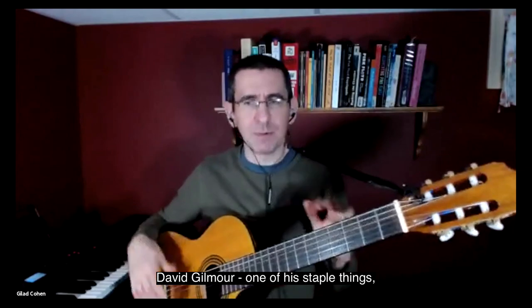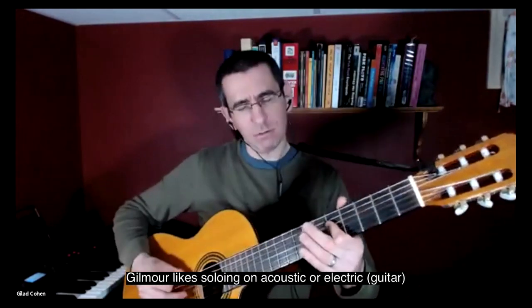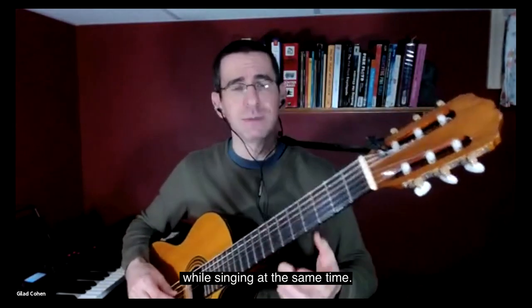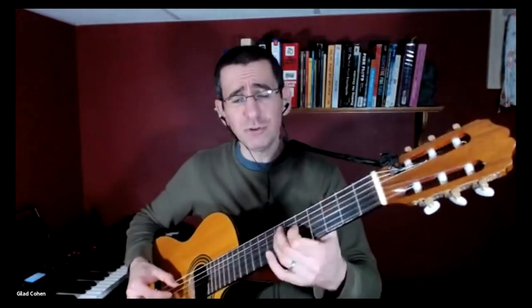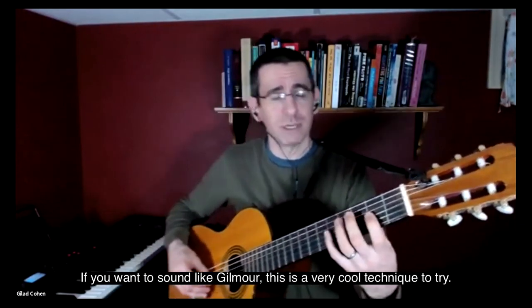One of David Gilmour's staple things — and this is not a Barrett thing at all — is that Gilmour likes soloing on acoustic or electric and singing at the same time. If you want to sound like Gilmour, this is a very cool technique to try.